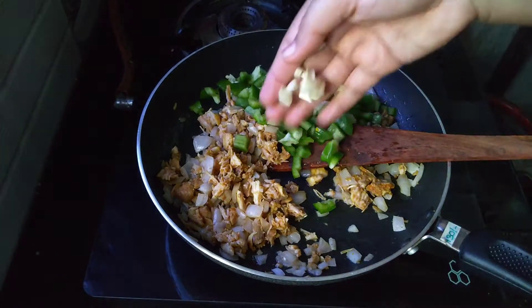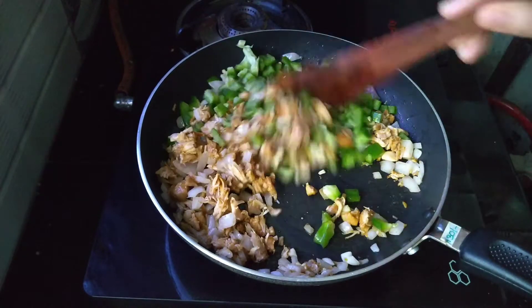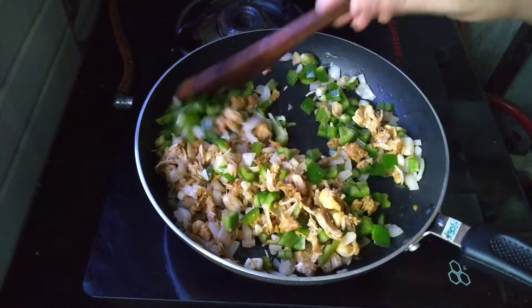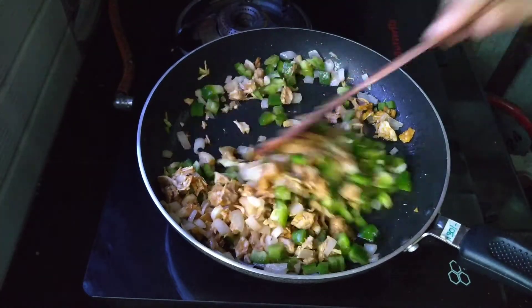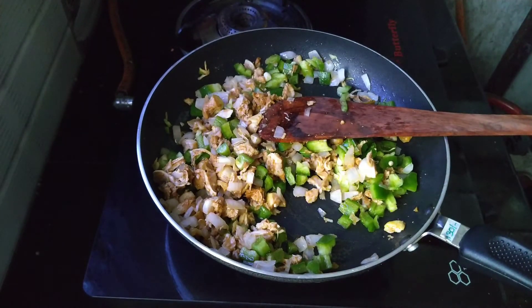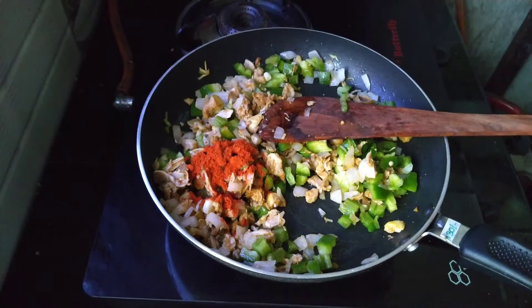Then we will cut the 3-4 eggs in this way. Then we will add 1 teaspoon of salt.